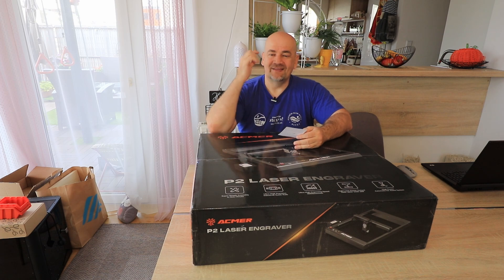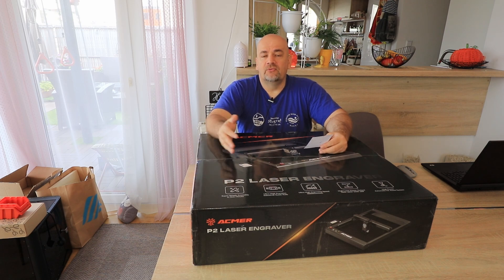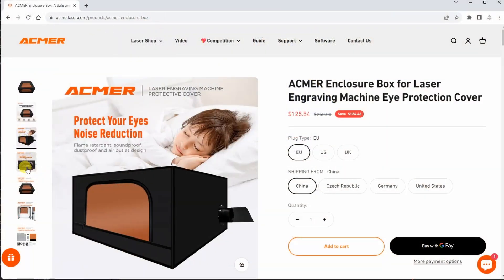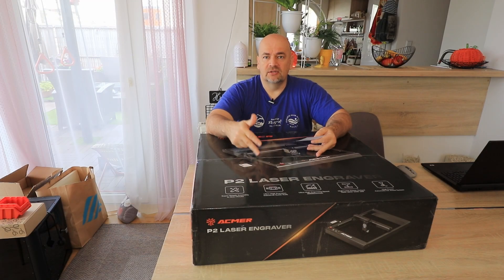Safety glasses are the most important — and for everybody in the room, not only for the operator. The room needs to be well ventilated, and if you use it regularly, build some kind of enclosure or buy a DIY enclosure, even from ECMAR. And never leave the laser engraver unattended.